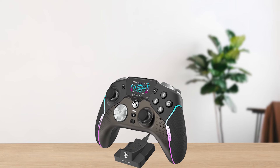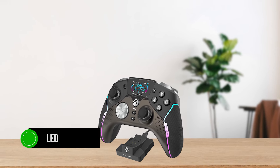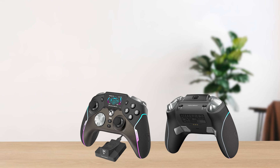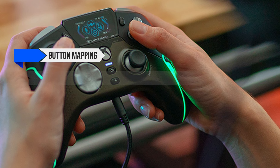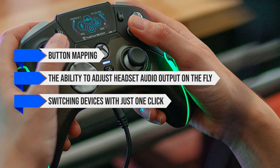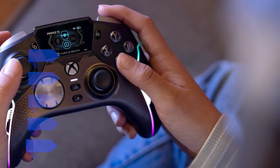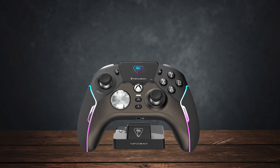Coming back to the exclusive functions of this beast — the LED display on the Stealth Ultra is more than just a display. It acts as a built-in digital control hub, allowing you to customize nearly everything. This includes button mapping, the ability to adjust headset audio output on the fly, switching devices with just one click, calibrating sticks and triggers, adjusting screen brightness, and much more. It's decked out with everything you could need for an immersive gaming experience.